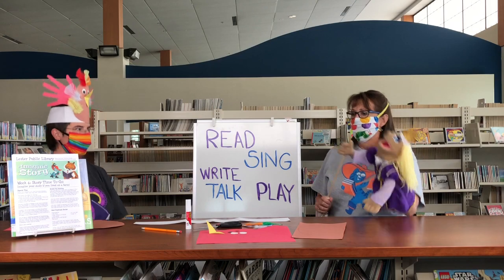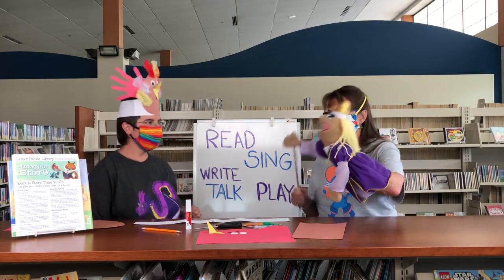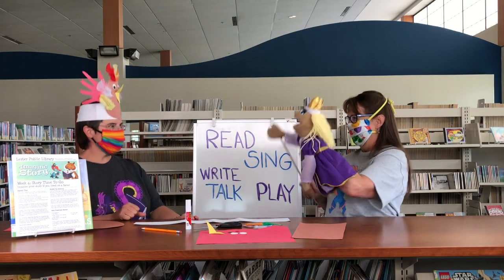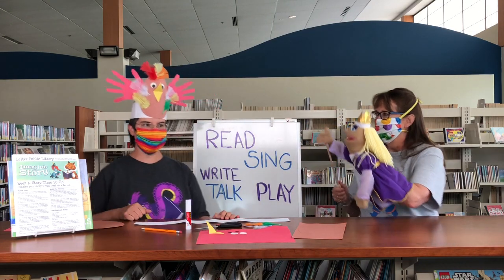We're on our way, we're on our way, on our way to Grandpa's farm, down on Grandpa's farm. Hi, Miss Terry. Cool hat. Thanks, Princess Polly. It's one of the projects in the Week 6 Storytime to-go pack.